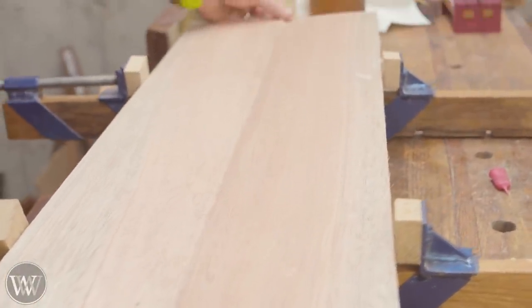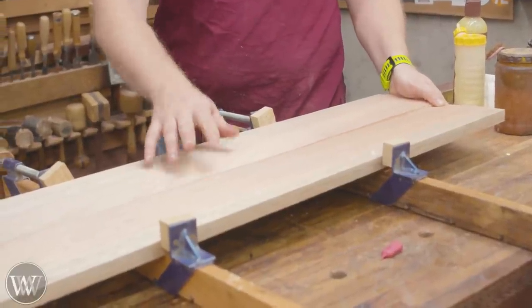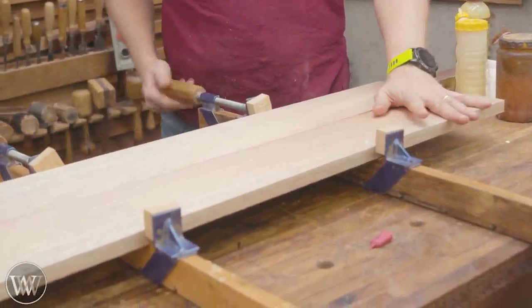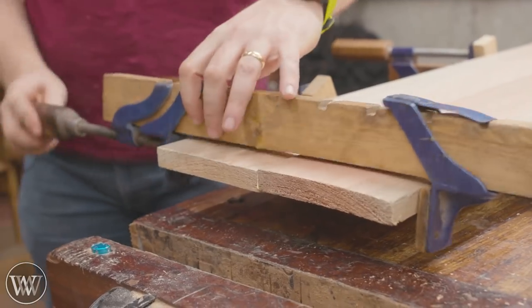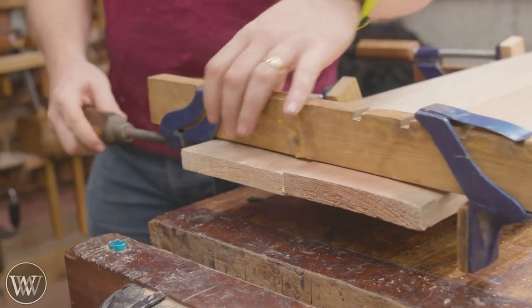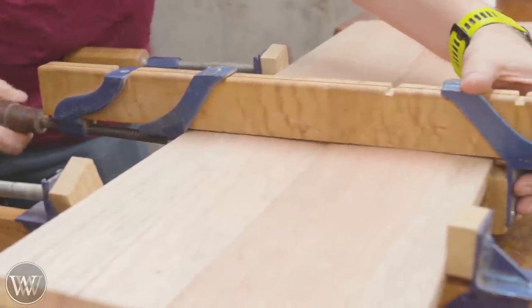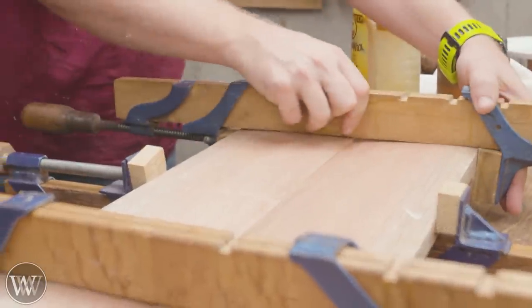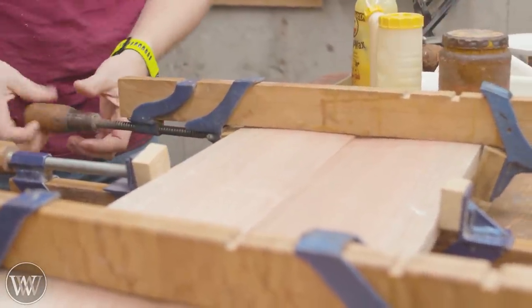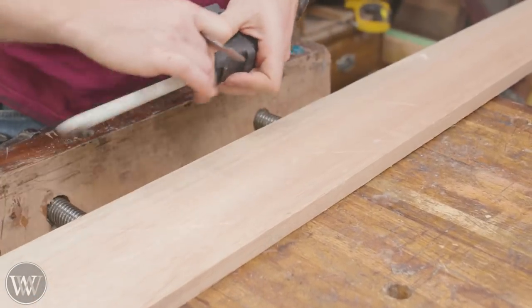Luke actually brought these two boards for me. This is a gift for his family — his brother who just got married. So this is kind of a sentimental project, but it is a fun one with a lot going into it. Anytime you get to play with an easy wood like mahogany, it's well worth it. I'm going to put five clamps across this — you usually want about one every eight inches, that's the standard rule of thumb. Let it sit overnight and then come back later and work on it.